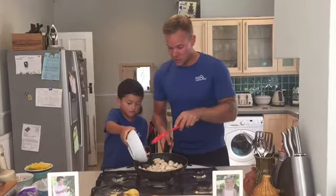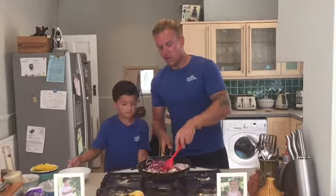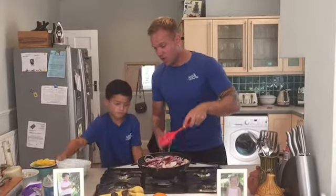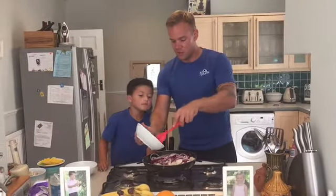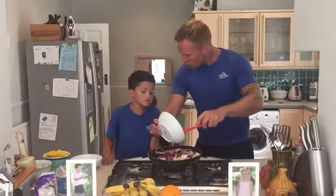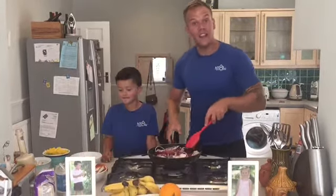We're going to add the onion into the pan. Keep it a good mix together and then add a bit of salt. Add a bit of heat to the sauce — George will bring the sauce over. We're just going to add half of the sauce into the pan and keep stirring.